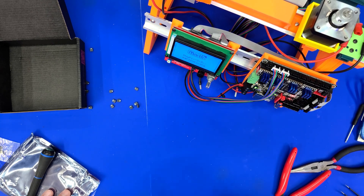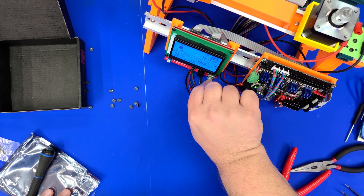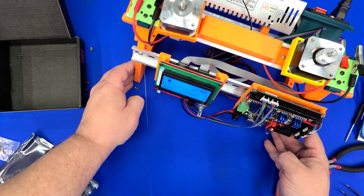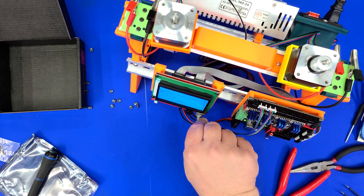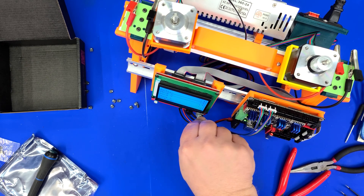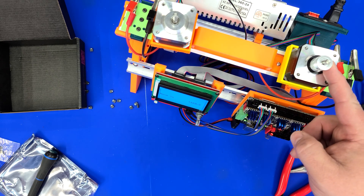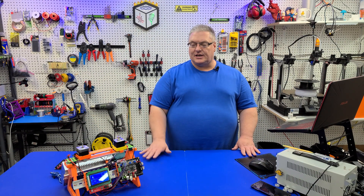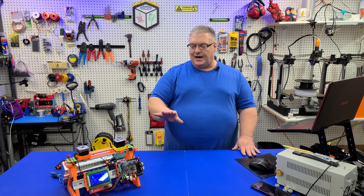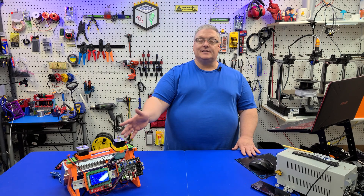And there we go - we're getting the Marlin firmware display, and it's asking to initialize the EEPROM, which we'll tell it to do. Let me pull this forward so you can see the steppers. Let's try to move some of our steppers and make sure they are working. There we have it - the stepper is moving just fine. So BigTree Tech has indeed fixed this problem on the board. We installed the SKR-2 successfully, mounted it to the test bench, it did not fry any of the step sticks, and the steppers worked just fine.